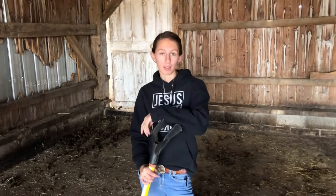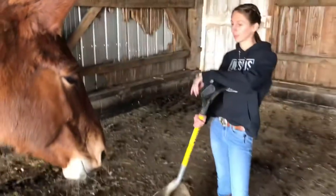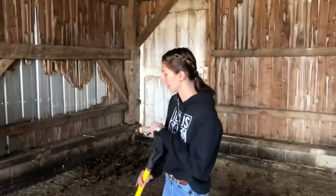Okay so while the troughs are refilling I gotta clean up this mess in here. It's not as bad as what I thought it was going to be for having six horses, but let's get cleaning.